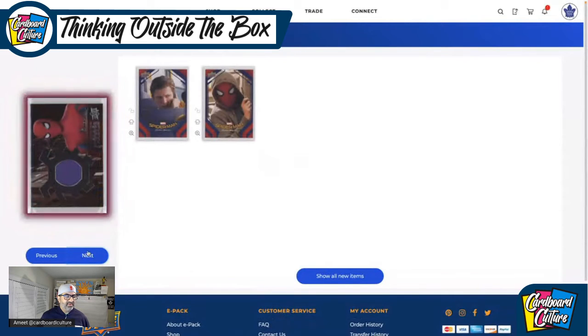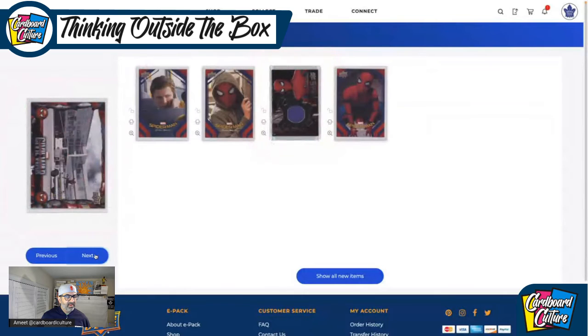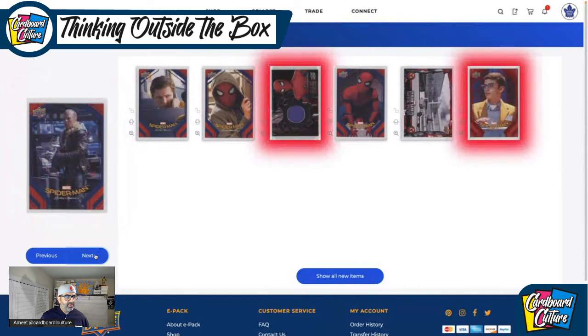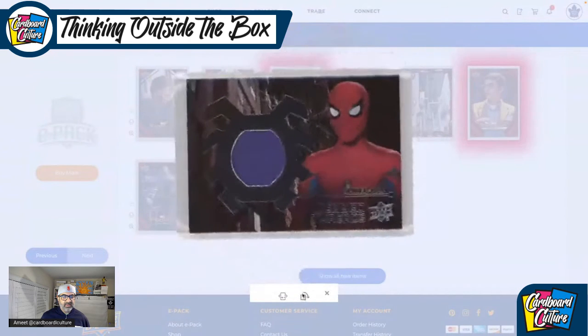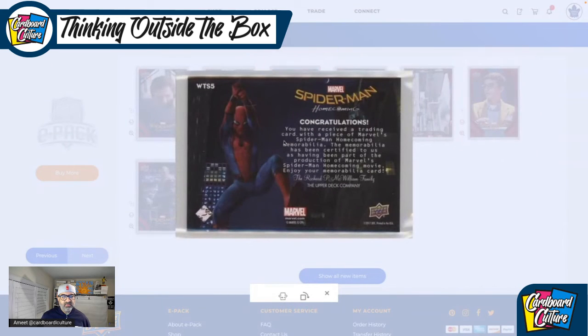Oh, I got a mem card — that's not bad. That means I'm not getting a PMG. Let's keep going. Civil War insert card. I think I got a numbered card — we'll check that in a second. Michael Keaton, but not the card I was looking for. This is the Web Thread mem card — I got the single. 'Congratulations — you received a card with a piece of Marvel's Spider-Man Homecoming memorabilia, certified to have been used as part of production.' So that's 2017 confirmed.